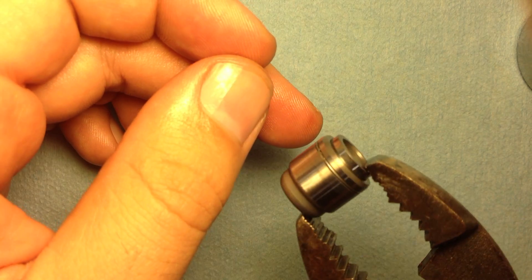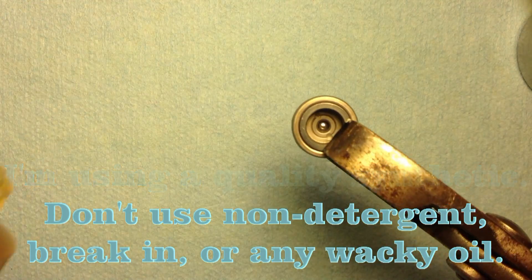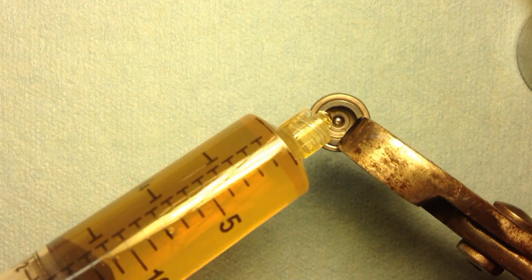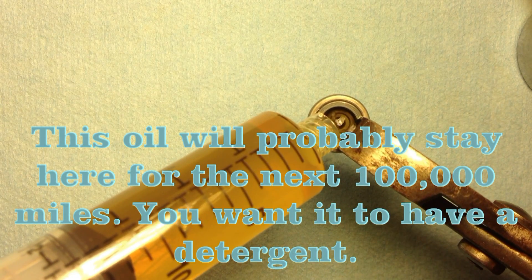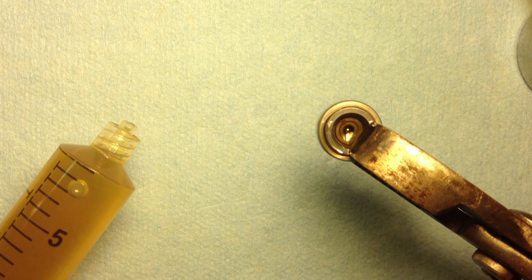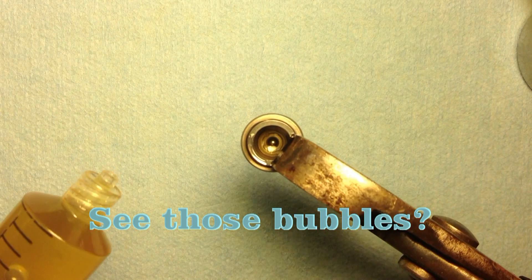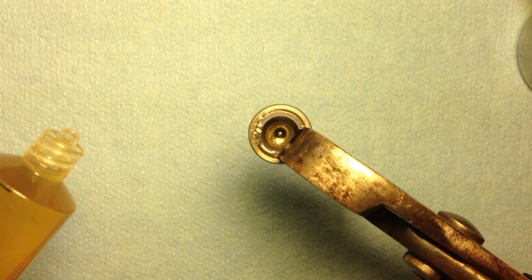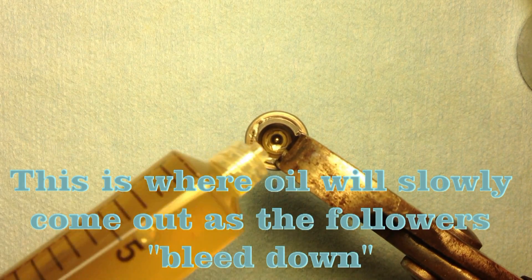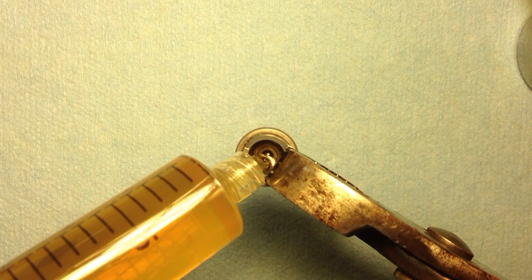Now it's time to pre-fill them with some oil. I hold them between pliers and just fill them up with whatever motor oil you're going to run in your car eventually. This oil is probably going to live in here for a long time, so I don't bother with break-in oil. Here I'm squeezing out the air — some came out of the outside, which is normal.